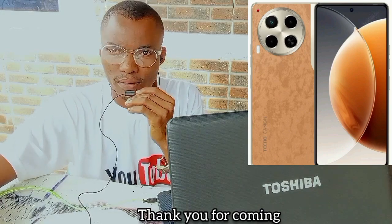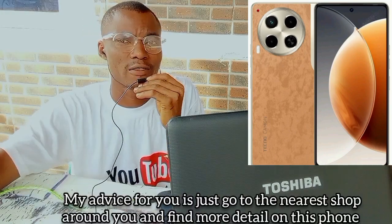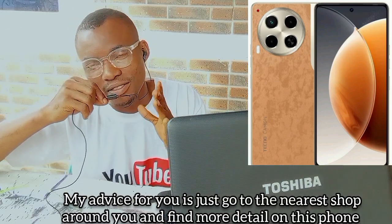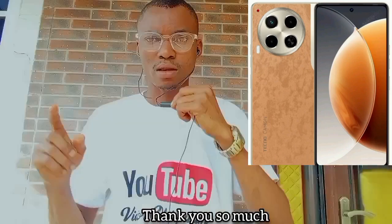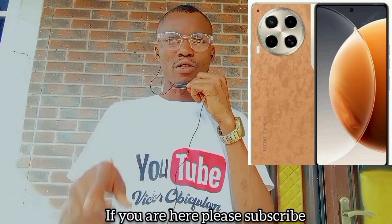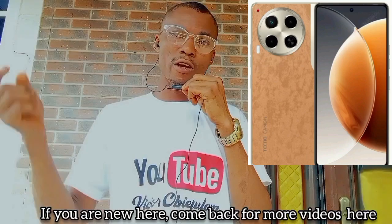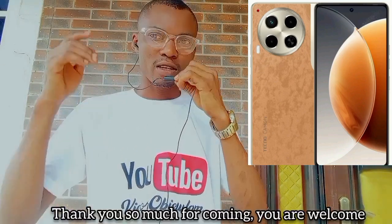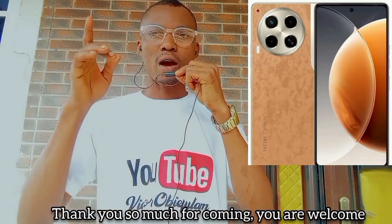Thank you for coming. See you in my next video. My advice for you is just go to the nearest shop around you and find out more about this one. Thank you so much. If you're new here, please subscribe and come back to watch more videos. Thank you for coming — you are welcome.